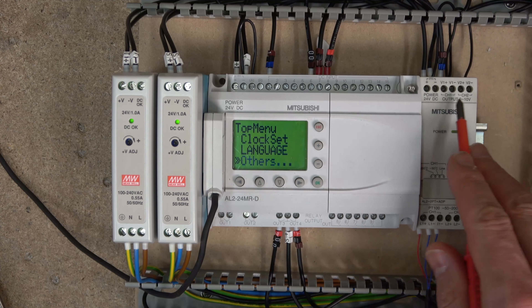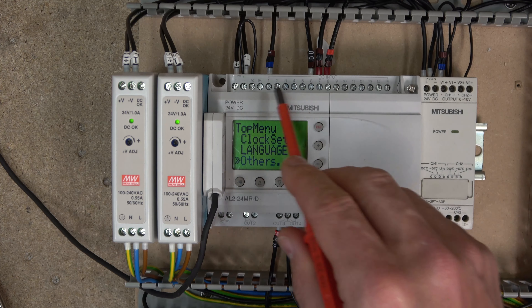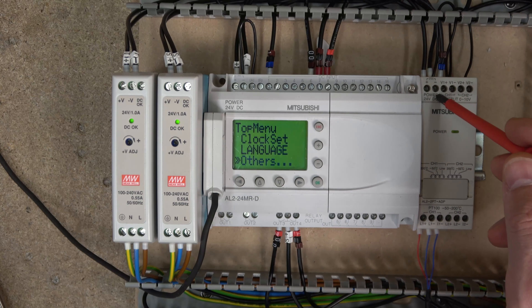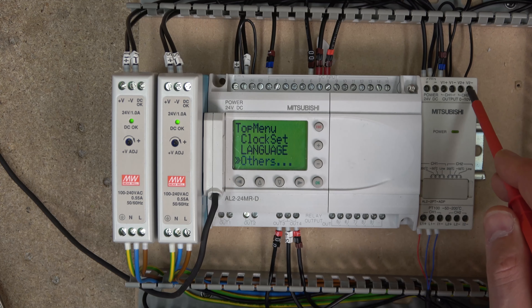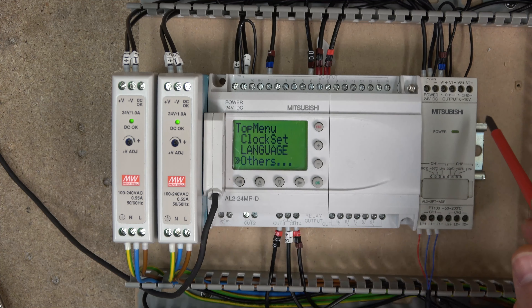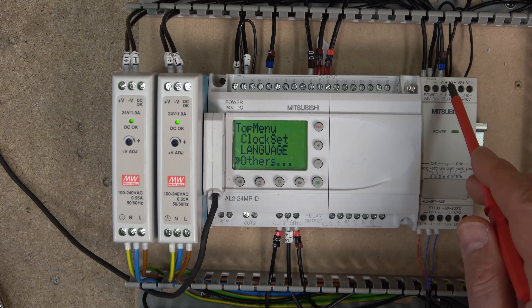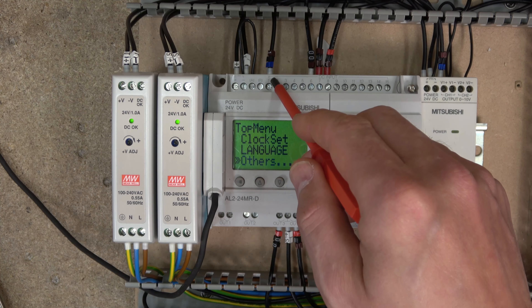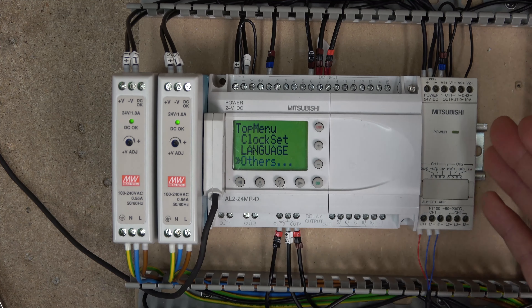It takes that value and sends it into whichever input you have chosen. Wiring-wise, you need to have a DC power supply. I would advise that the DC power supply comes from exactly the same source as your main controller. The V minus 1 and V minus 2 have to have a negative coming from the same power supply, and then the V plus is the output — you then send that into whatever input you are using.